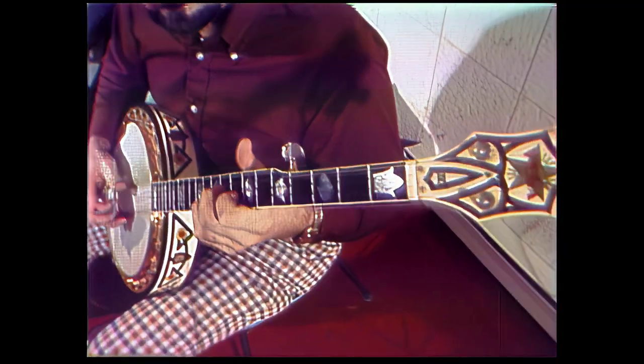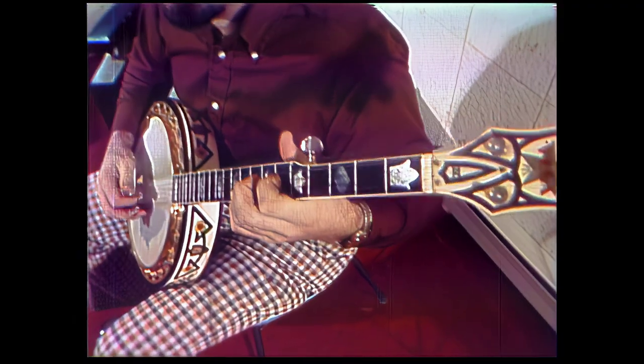When he sits down with a banjo in his hand, Ben Johnson can pick. That's Pick with a capital P.